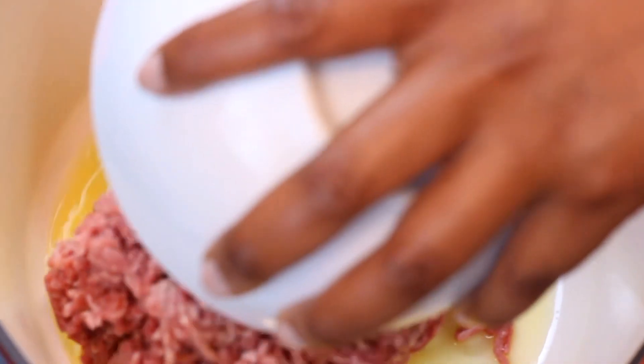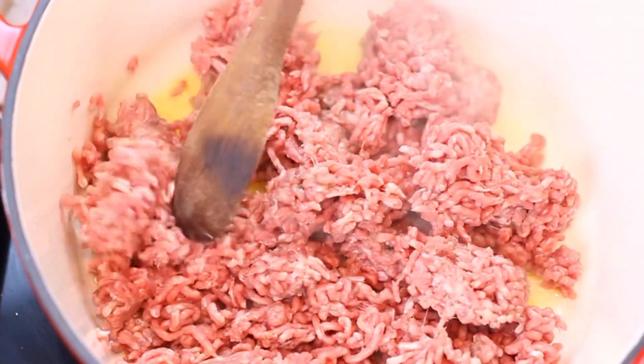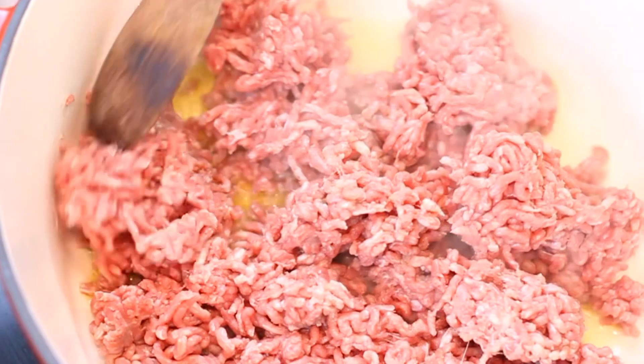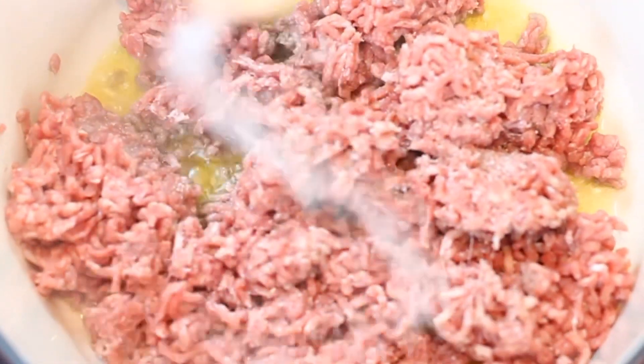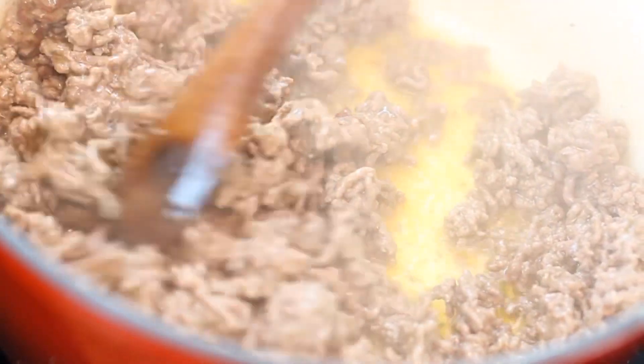To start with, I fry the beef in a generous amount of cooking oil and add salt. I fry this on high heat until cooked and the beef is browned nicely with a deep color.